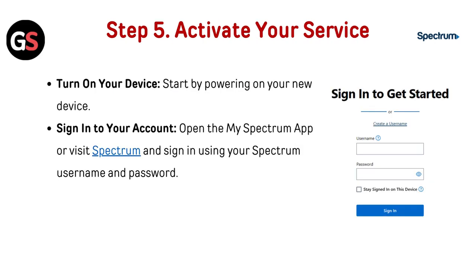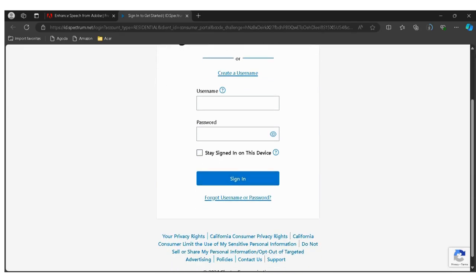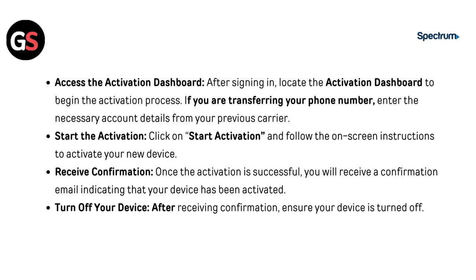Step 5: Activate your service. Turn on your device by powering on your new device. Then sign into your account. Open the My Spectrum app or visit Spectrum through the link given below in the description and sign in using your Spectrum username and password.